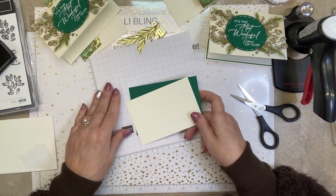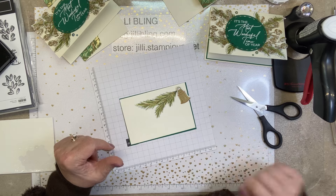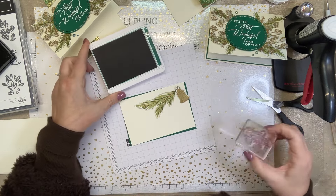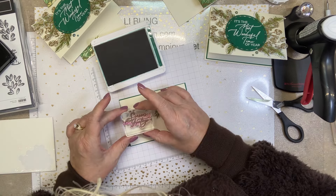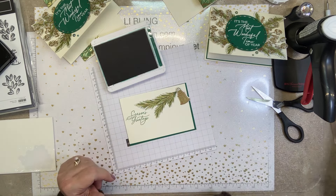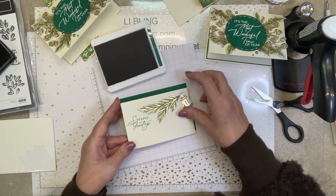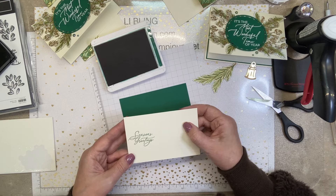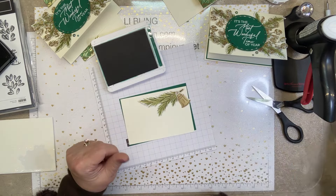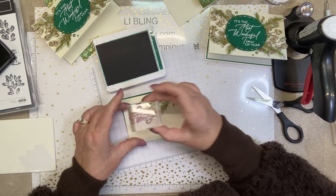For the inside, I'm going to stamp the birds. Let me lay these pieces out first. Right there — and in Shaded Spruce I'm going to stamp "Seasons Greetings." Then we can assemble that, trim the envelope, and that's it. See, if I wasn't doing so much talking this probably would have gone a lot faster, especially if you're doing two of them you could kind of assembly line it. Season's Greetings — oh, perfect.